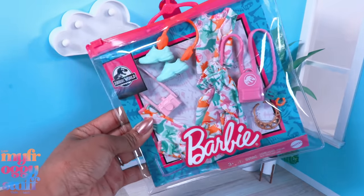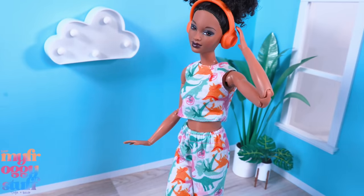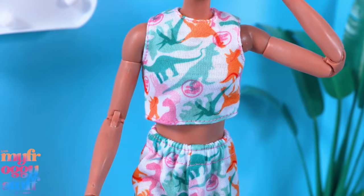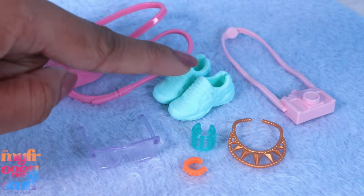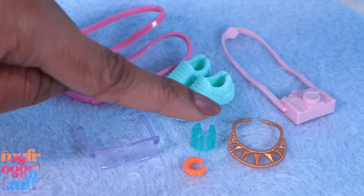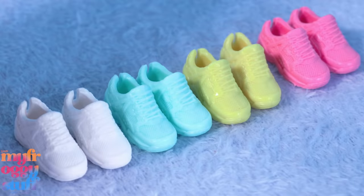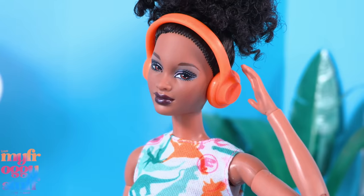I finally got my hands on the Jurassic World fashion pack I was looking for. I thought this set would make adorable pajamas - it's a short sleeve crop top and long pants with an elastic waistband, a dinosaur print, and pink stitching. It also comes with a pink backpack, cement green sneakers, a pink camera, a gold colored necklace, a bracelet, another bracelet, and sunglasses.